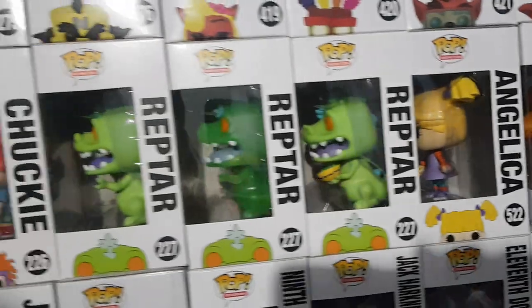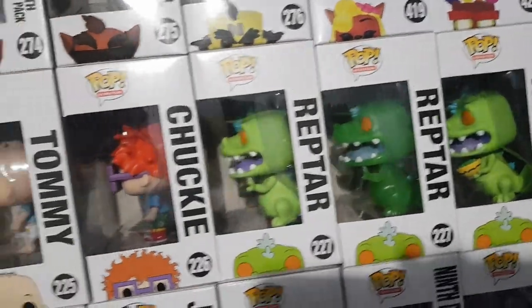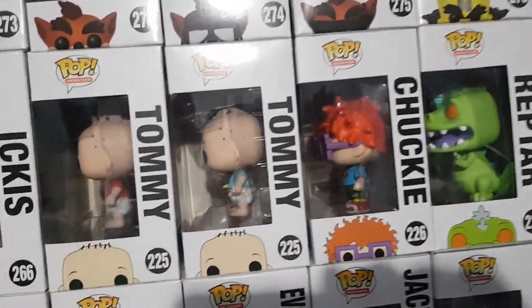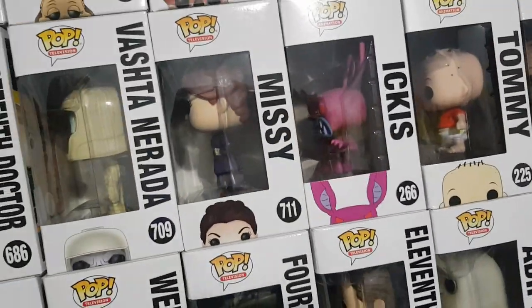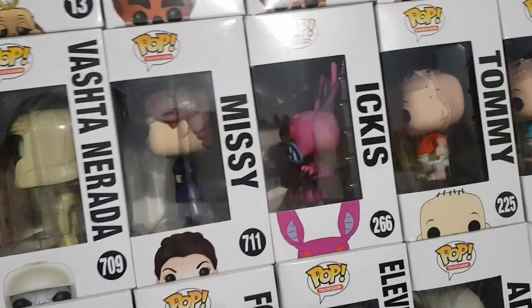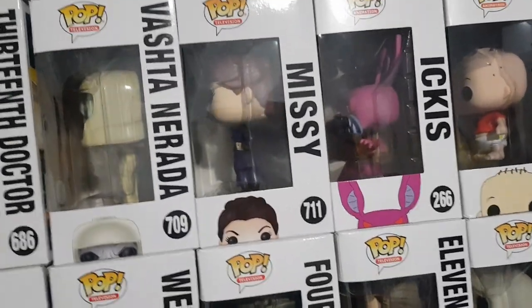We have Spike, Angelica, Reptar Holding a Ball, Glow in the Dark Reptar, Regular Reptar, Chucky, Tommy and Chase Tommy from Rugrats. We have Ickis from Aaahh Real Monsters — most likely going to sell that because it looks like it's the only one I actually have.